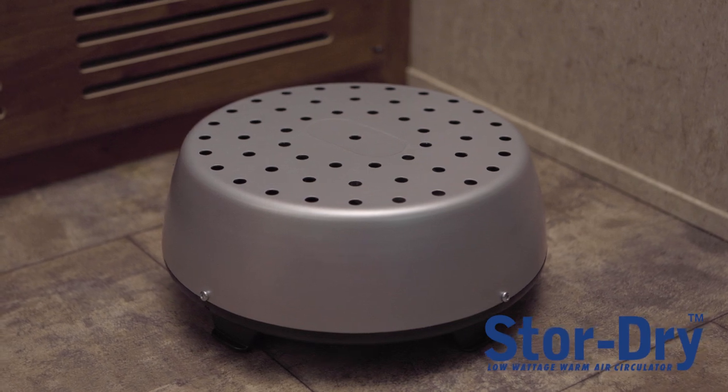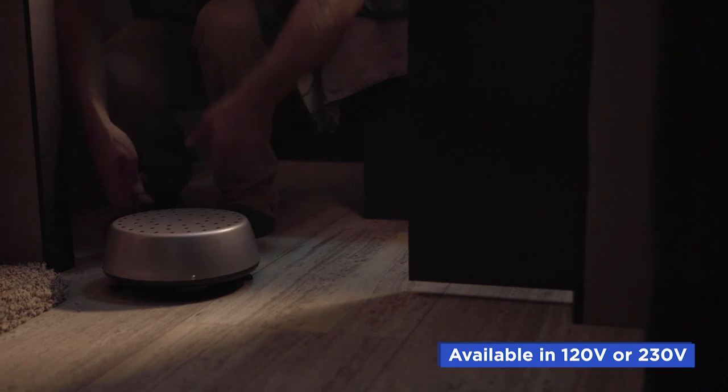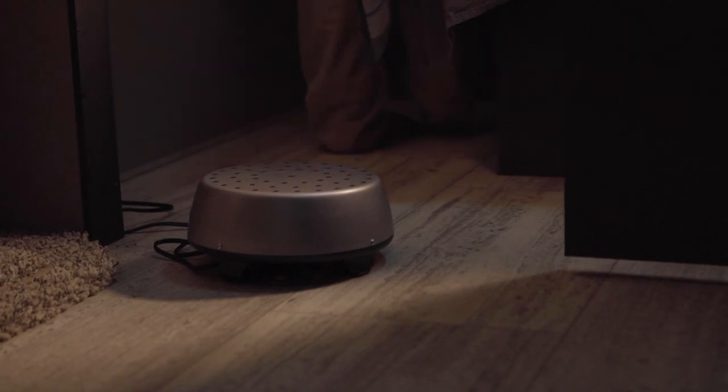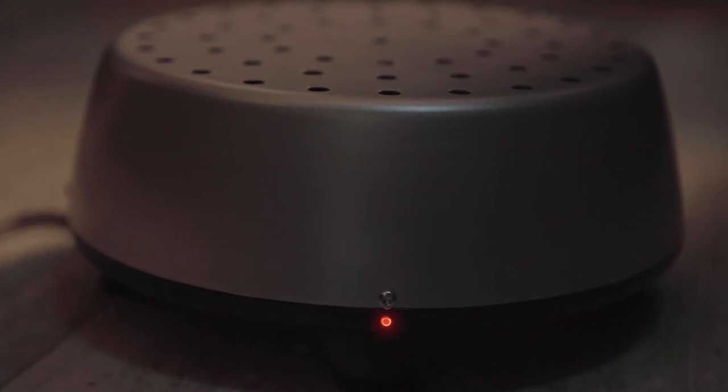The StoreDry from Coframo circulates warm air to help prevent mold and mildew from forming. When placing the StoreDry, make sure the airflow will not be restricted. This device can circulate up to 1,000 cubic feet or 30 cubic meters.